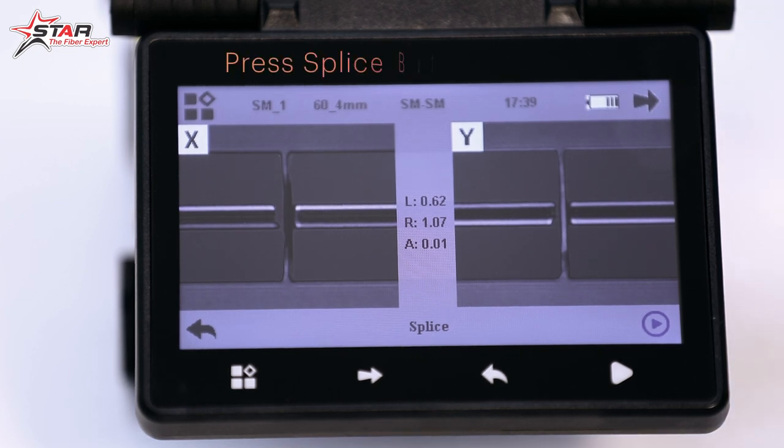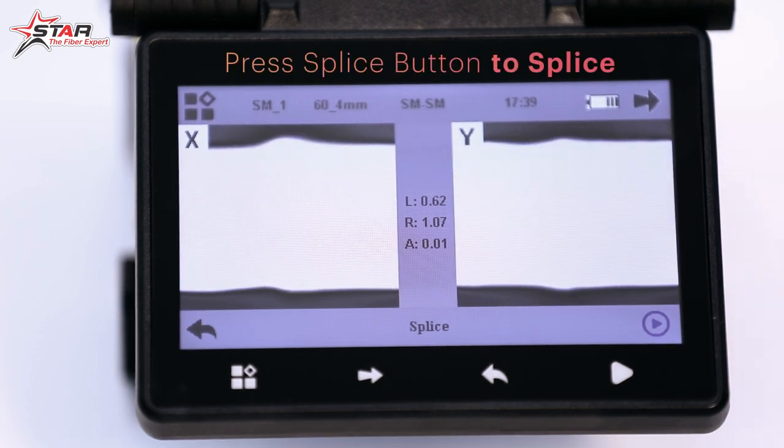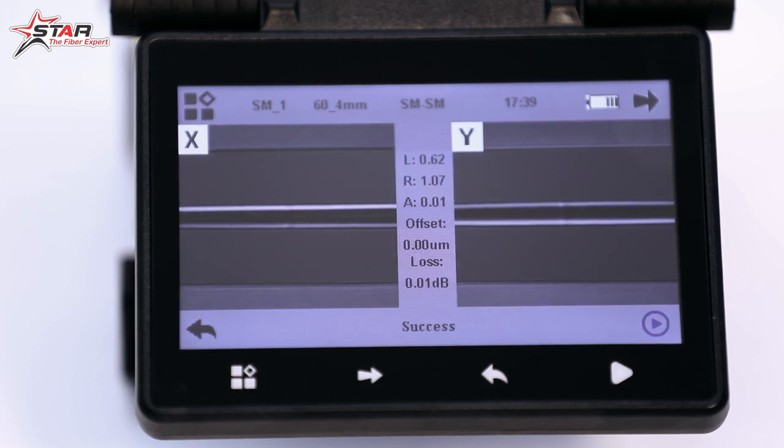Now we will splice it by pressing the splice button. The machine arcs and joins the two fibers. After completing the splice, you will see the machine results — the loss reading shows 0.01 dB.